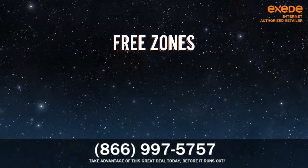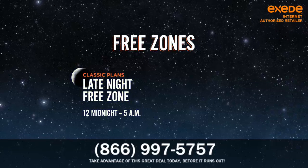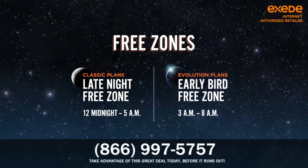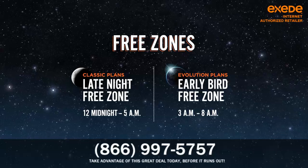And don't forget the free zone — five hours of unmetered usage daily from midnight to 5 a.m. on Classic Plans, and 3 a.m. to 8 a.m. on Evolution Plans.